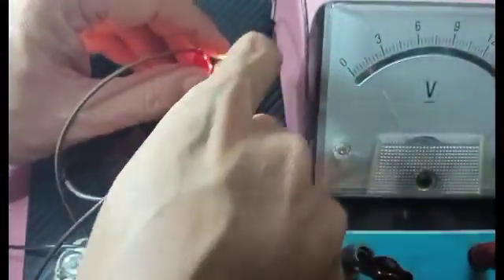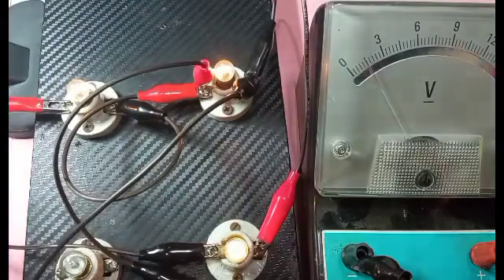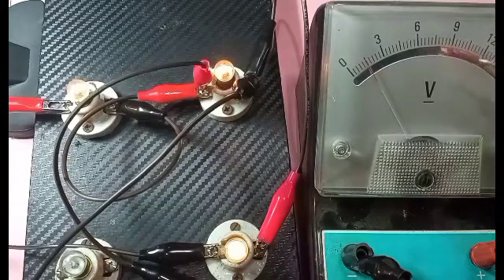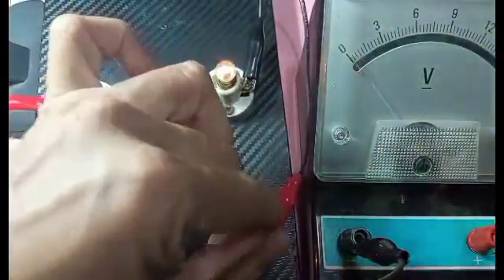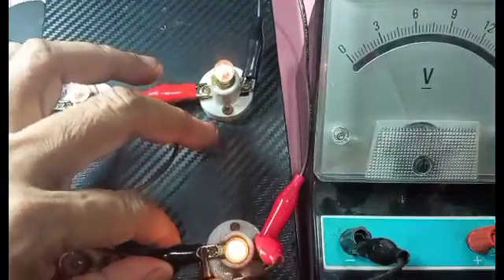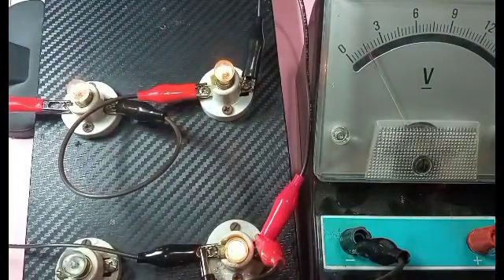For the second bulb — the needle is still in the middle, so it's still 1.5 volts. It's actually better to use a digital multi-tester or voltmeter for precision. And finally, on our third terminal — red to red, black to black. Its rating is still 1.5 volts.